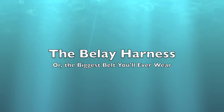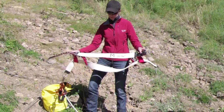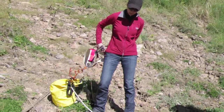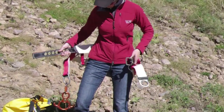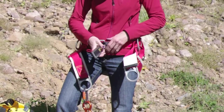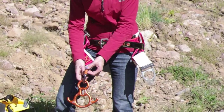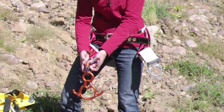Our very own Deb D models the harness for us. She's got a medium here. There are three sizes — make sure you get the right one. She wraps the waist belt around, letting the fanny strap drop into place. Then she buckles the leather strap, tucking the loose end through the loop. Then she unclips the locking carabiner so that she can hook up to the rope and clip into the belt.